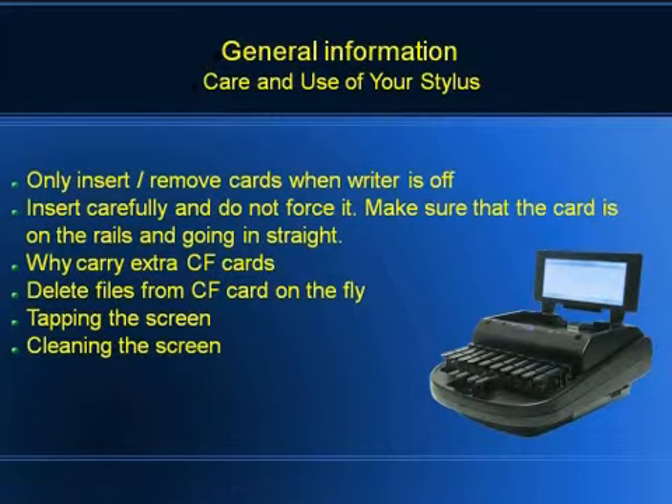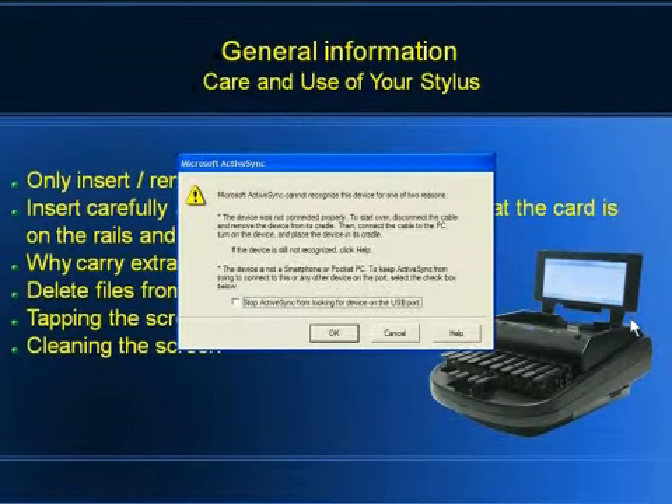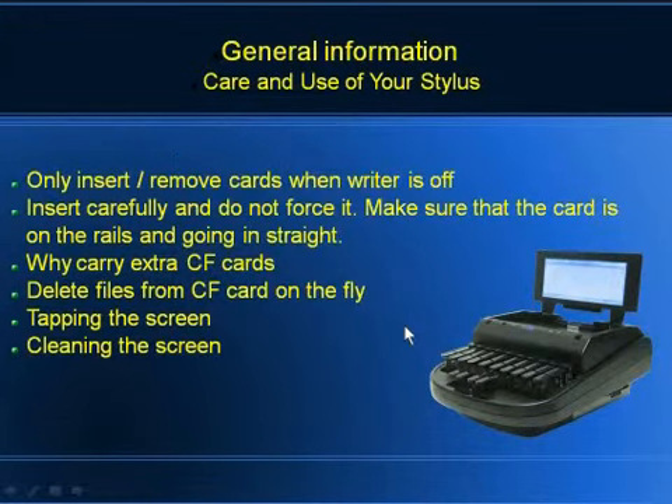Another thing we talk about: sometimes people will get to court and they've got a full card and they're stuck. The best, fastest, and easiest thing to do — if you have a spare card — is turn off the writer, pop out the card, and put in a new card.